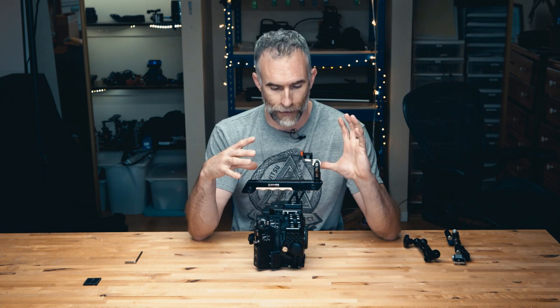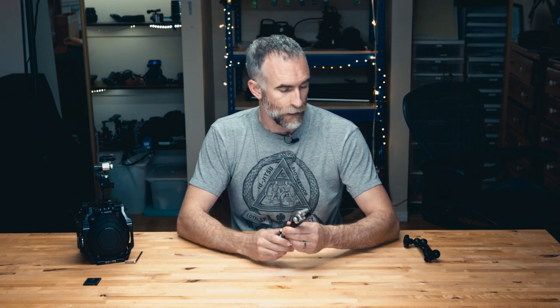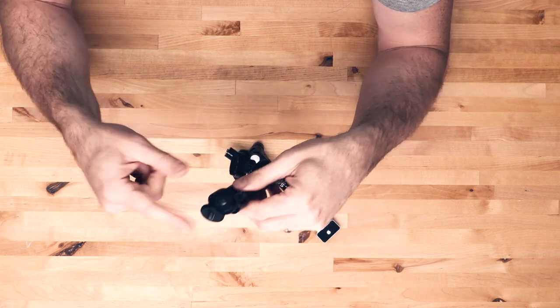This handle has a very unique locking system that Shape have developed to get around the infernal problem of mounting something on the side or on the top of the camera only to rotate it and have it undo itself. The difference between this and a traditional friction arm is that to adjust any single joint on the friction arm, you release the main crank and everything becomes loose — so if you want to move the monitor backwards or forwards you have to release the whole friction on the arm, take the weight, and then re-tighten it.